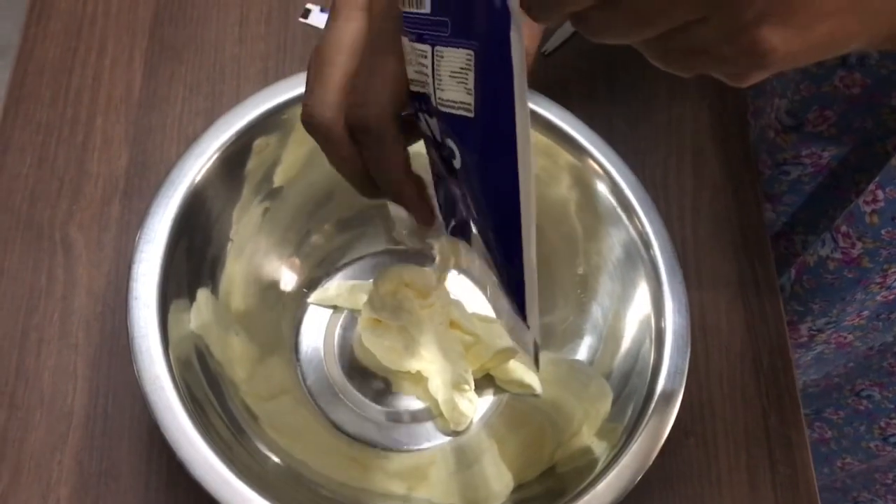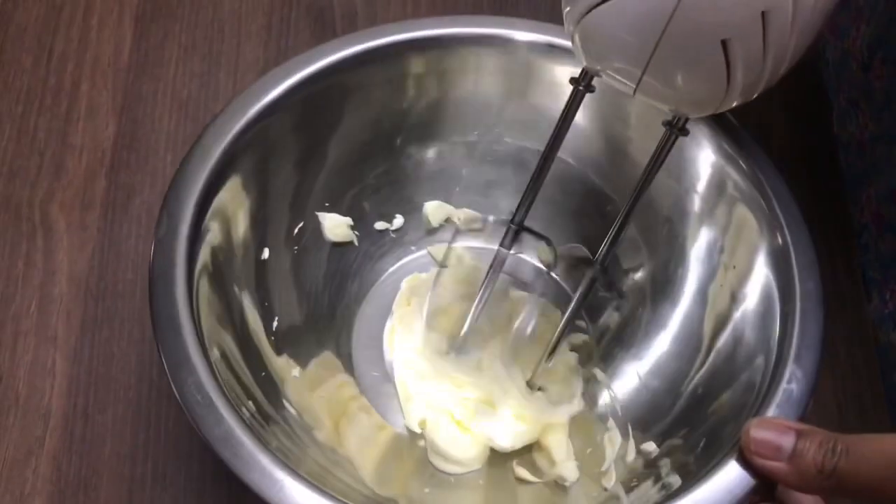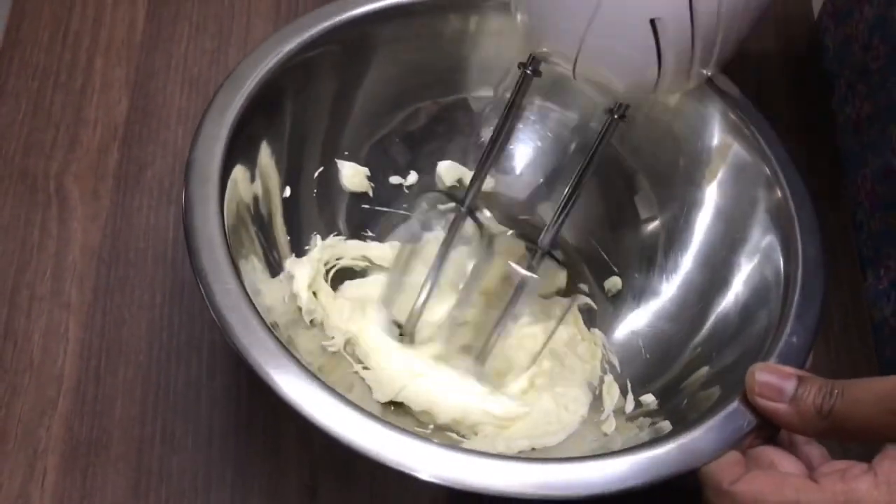If you are not going to blend it in the blender, you will have a lot of consistency issues. So first, I will blend it in the blender.